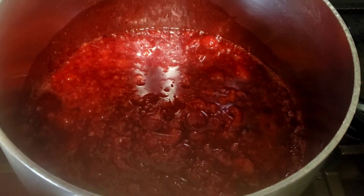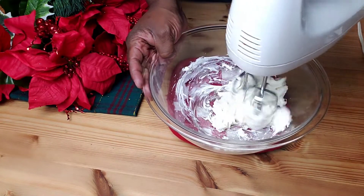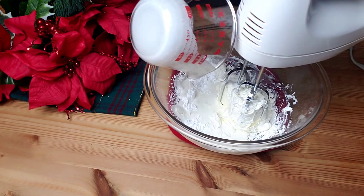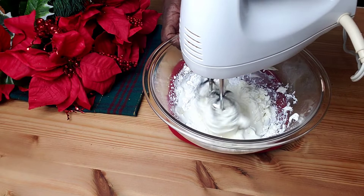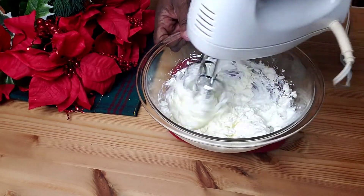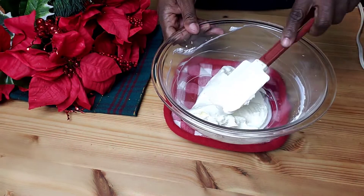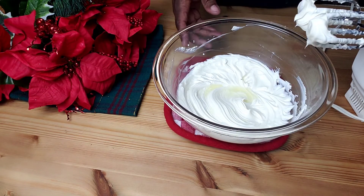Now let's move on to the cheesecake. In a large mixing bowl, whip the cream cheese using a hand mixer. Next, add in powdered sugar along with heavy cream, and mix well until light and fluffy for five minutes. Stop the mixer, scrape the sides of the bowl, then beat well again until the mixture is light and fluffy.